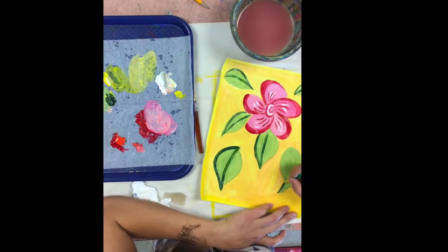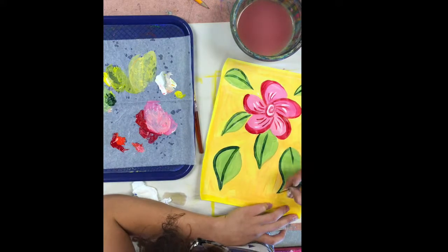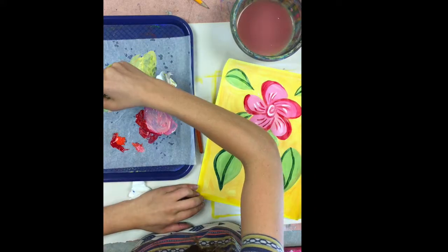I hope this was helpful. Have fun working with temperas and acrylics, and I can't wait to see what you create.